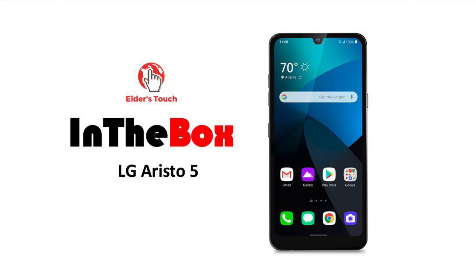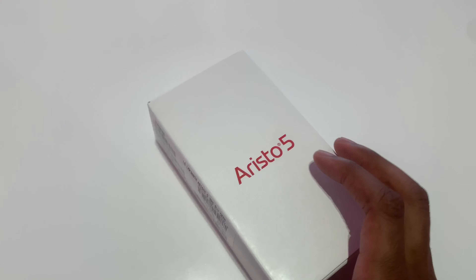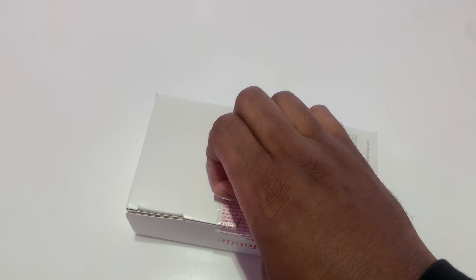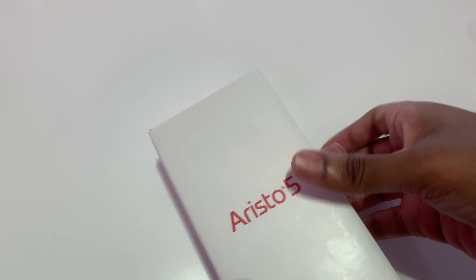Today on In The Box we'll be unboxing the new LG Aristo 5. The LG Aristo has been one of the more popular mid-range or low-end devices from LG and they sell pretty well under T-Mobile, so let's take a look at what we've got going on the side of this box.